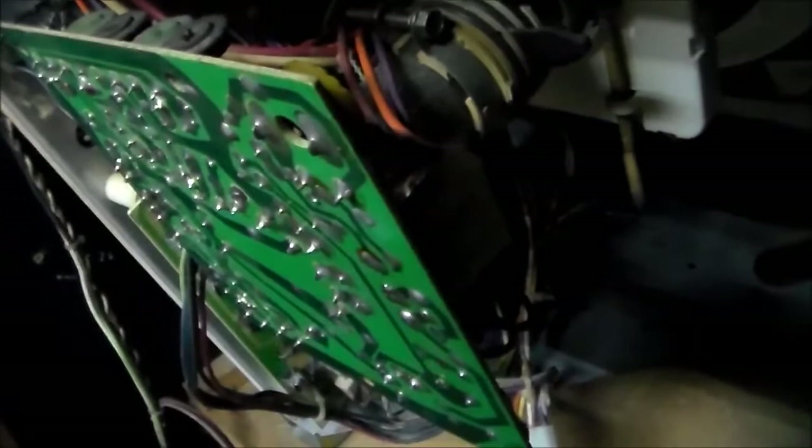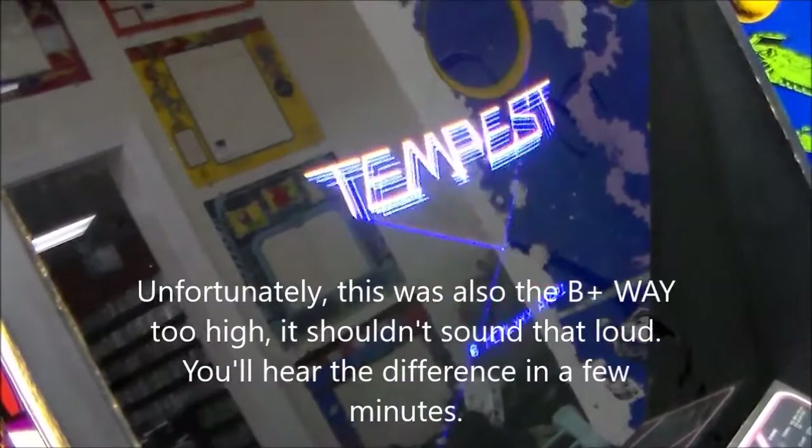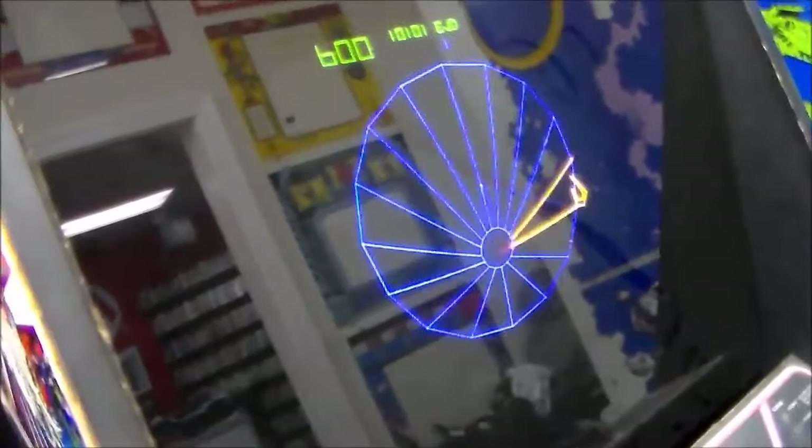We put it back in - listen carefully. That's called vector chatter - that's what you want to hear. And if you notice, the spot killer light is off now. The monitor is up and running and the game is too. Some of the sounds are missing so we still have to mess with that. The spinner is intermittent - the POKEY runs the spinner and the sound on the other POKEY - which makes me think we might have a POKEY problem again.